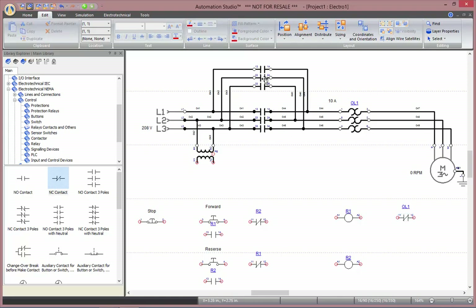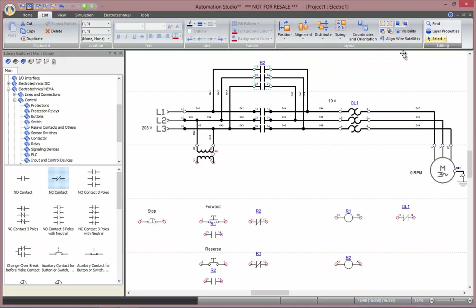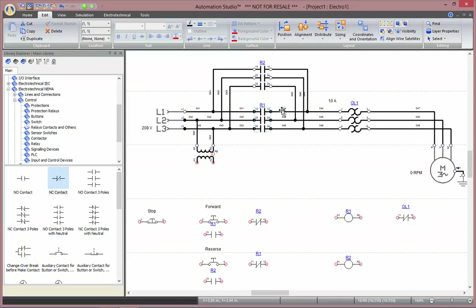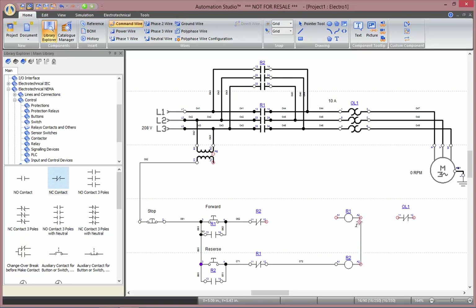Finally, I need to link those contactor poles. I am going to link this one with R2, and this one with R1. Now I can go back to Home, select Command Wire, and connect all my components together.